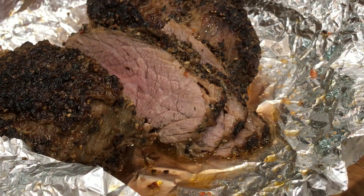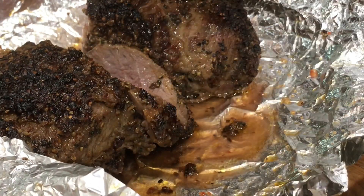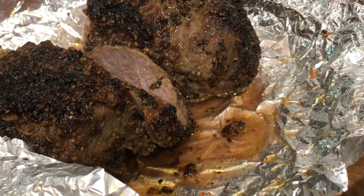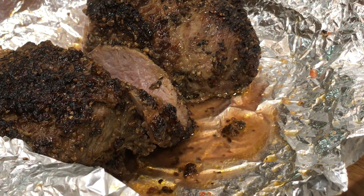Moist. Tender. Juicy. Gonna have another taste of this — this is so good. Sorry you can't see this, but this is amazing.